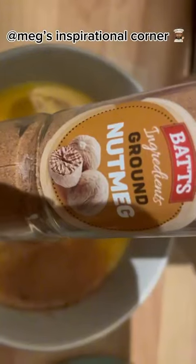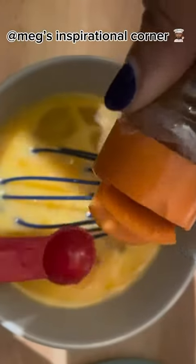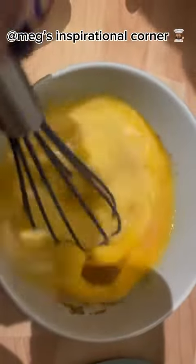Add 1 tablespoon of nutmeg for flavour, and mix them all together in your egg mixture.